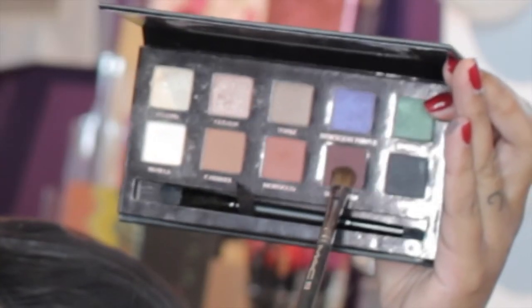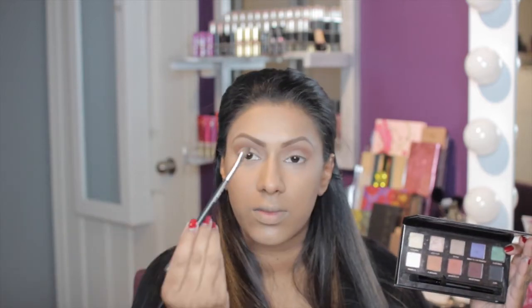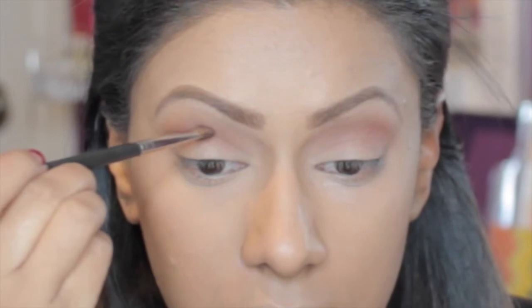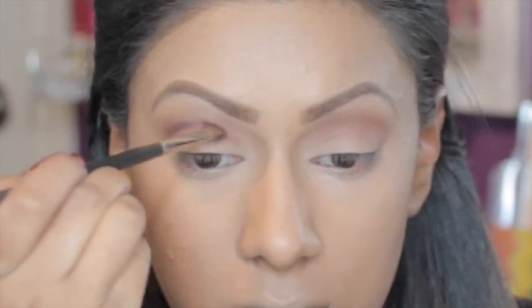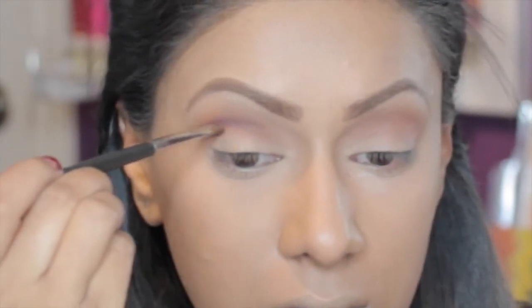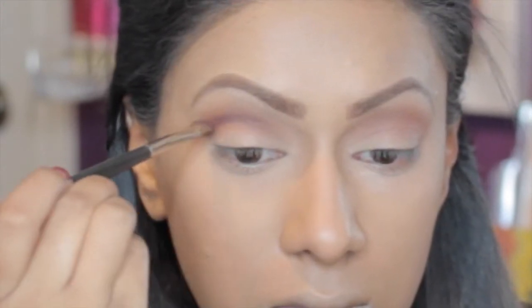Now I'm taking an even smaller brush — my MAC 213 brush — and applying the colour Deep Plum, which is slightly darker than the last colour. The smaller brush is going to give me a little bit more of a cut crease type of look but a blended cut crease. I'm applying that right into the crease, which is getting smaller and smaller with each colour I apply.